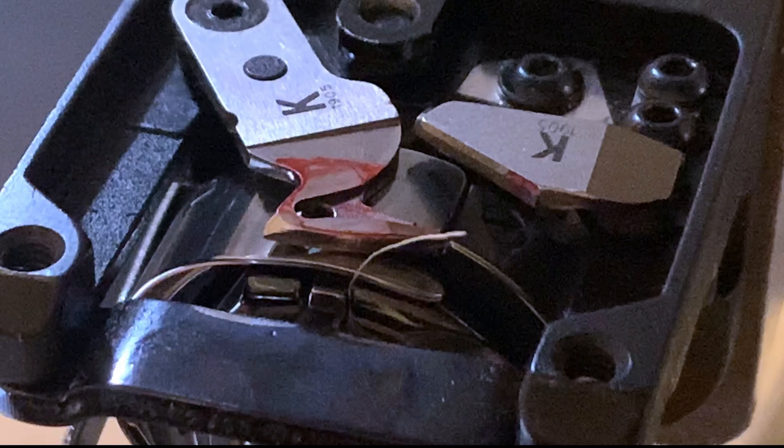Once the ink erases evenly from the movable knife, as shown in this video, the next step is to perform a manual thread cut to see if the knife cuts properly.